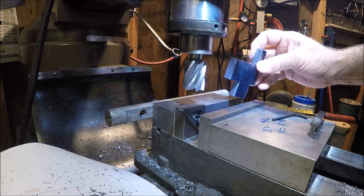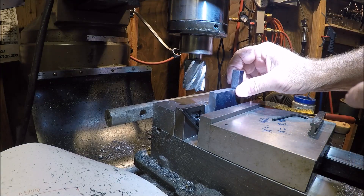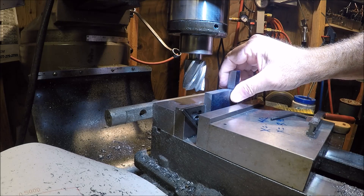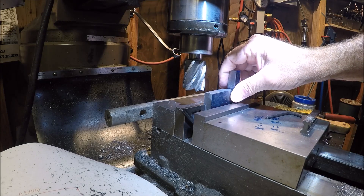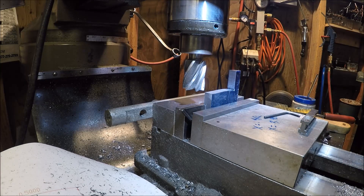I have a small parallel sitting down inside the throat of the vise where the valley is, come up and touch the square, give it a tighten, and ready to go.